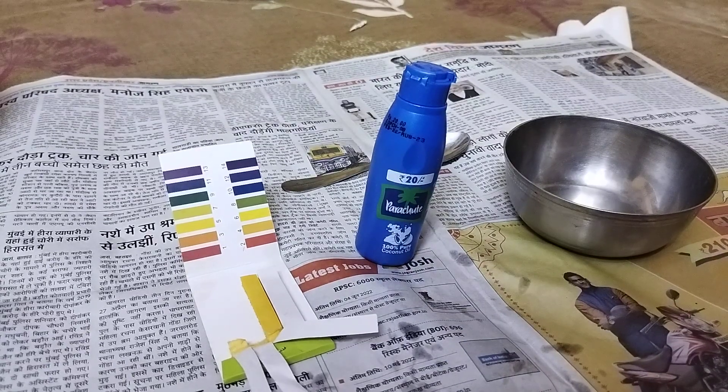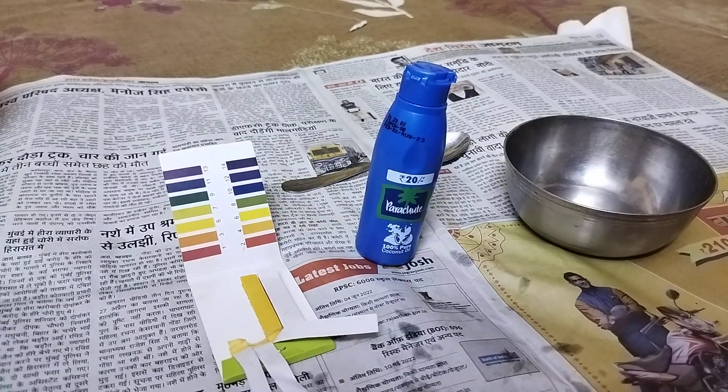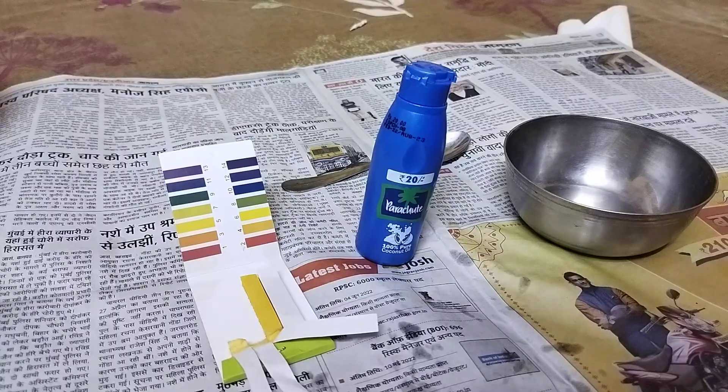Hello and welcome to my YouTube channel. In this video I'm going to measure the pH of Parasurt coconut oil, that is 100% pure coconut oil.